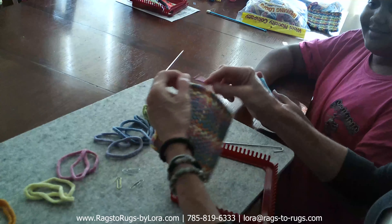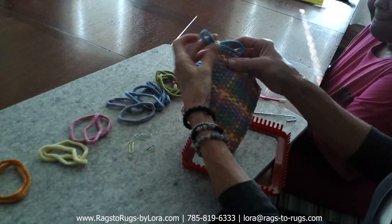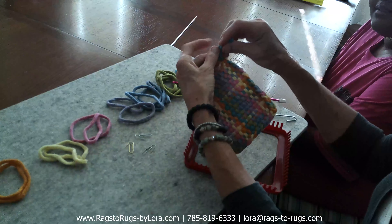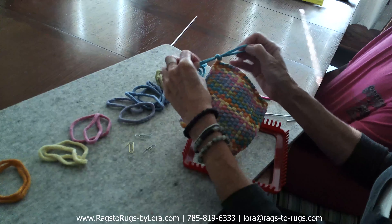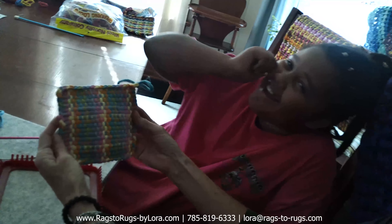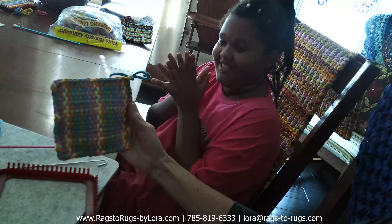The last thing we do is put the pretty bow on. We insert one loop through that final loop, cross it over, make a tie right there, and give it a nice tug. Remove the paper clips, stretch out and shape the potholder just a little bit. What do you think, Alani? A double thumbs up — me too! This is beautiful. You did a great job.